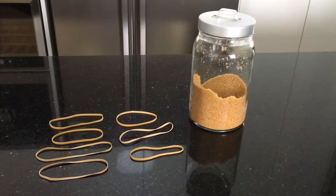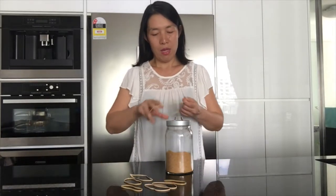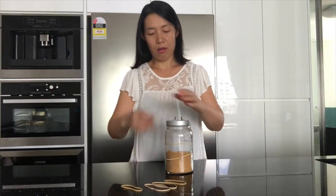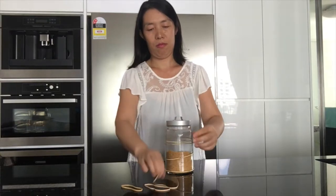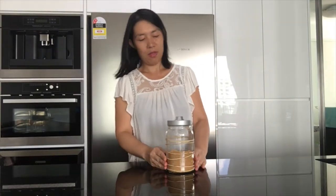All you need are a few rubber bands. Since ants don't like the smell of rubber, what you do is just put rubber bands around your sugar container like this one. That's it.